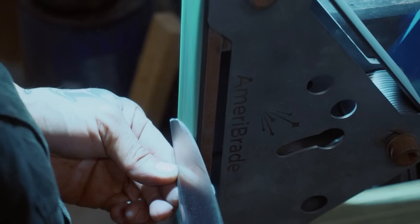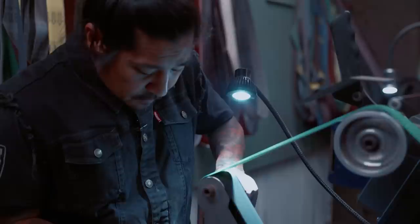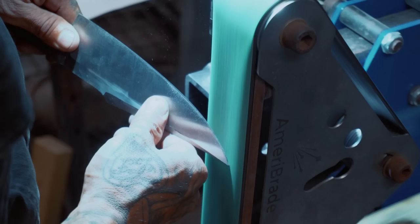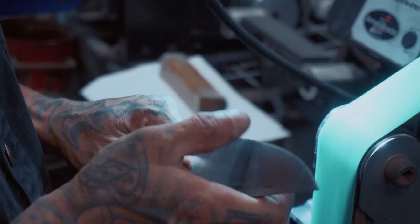You don't need to run the belt fast — that's how you can get into a situation. You always want to make sure you're even all the way up to the tip. Stop in the middle each time; make sure your tip is even.